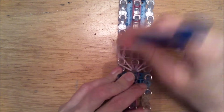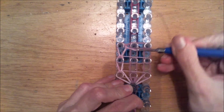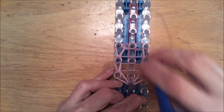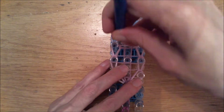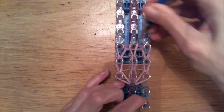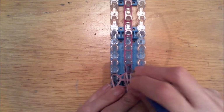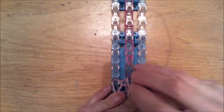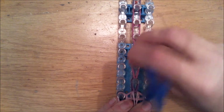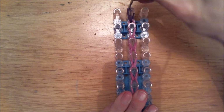Then loom the sides first — make sure you go behind your horizontal bands. Loom across here to the center column, and then loom the other side upwards, and also loom sidewards to the center column. Push down if needed. Then loom up the entire center column until you reach the end of your peg. Make sure you go behind all these bands — only grab the bottom three. It will be a little bit tight, but you can manage. Then simply loom everything up. These are three bands, two bands.